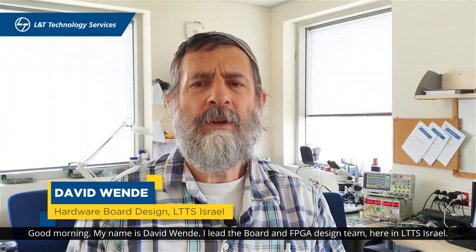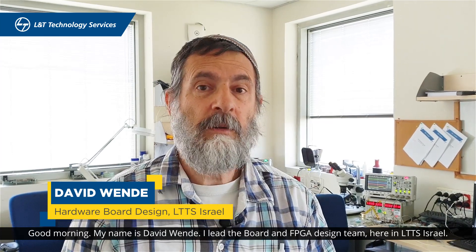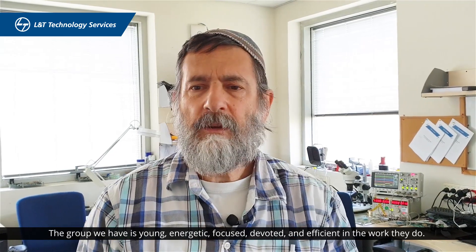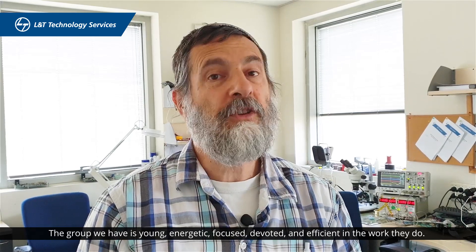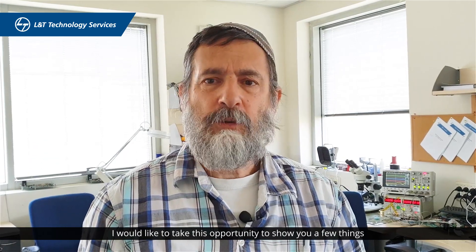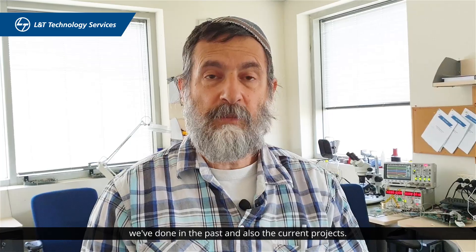Good morning, my name is David Wendy. I'm leading the board and FPGA design team here at LTTS Israel. The group we have here is young, energetic, very focused, devoted, and efficient in the work we do. I think we understand your language. I'd like to take this opportunity to show you a few of the things we've done in the past and are currently involved in.